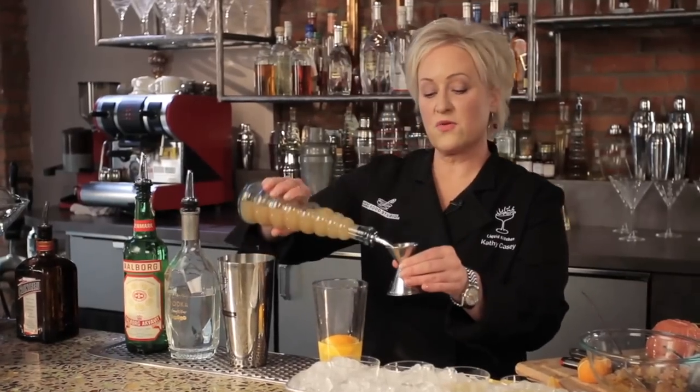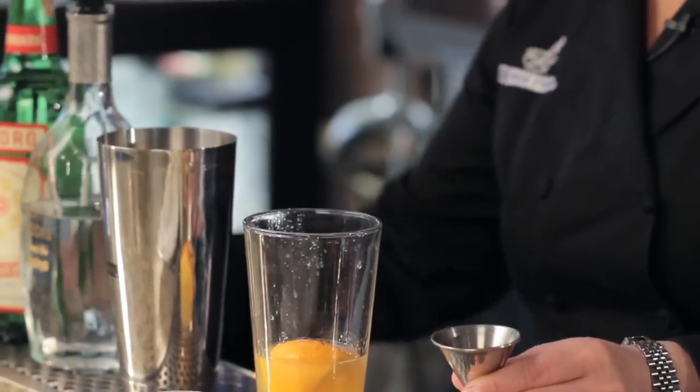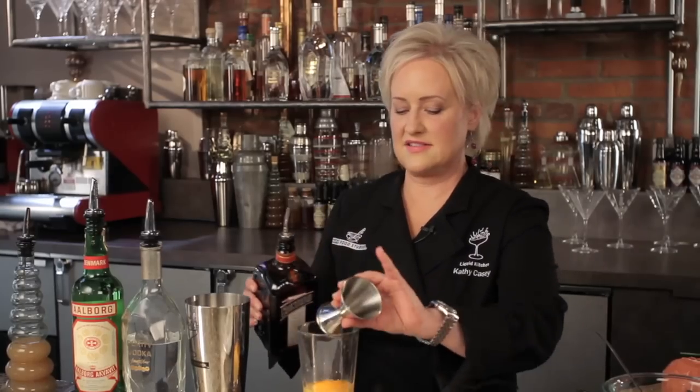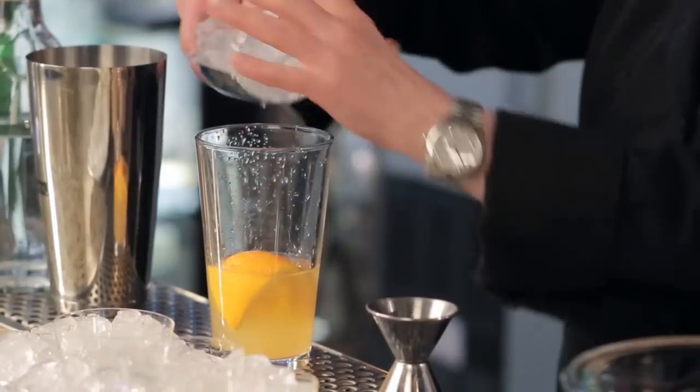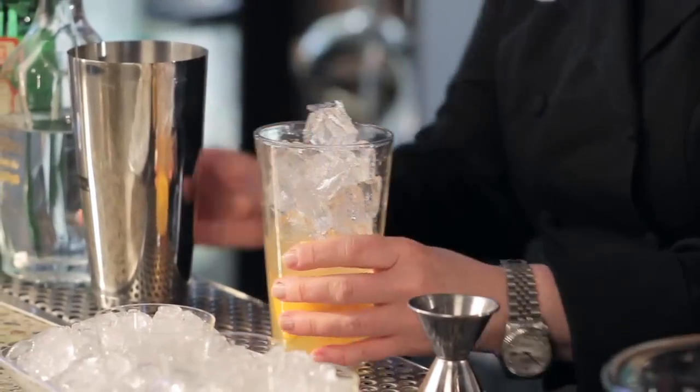And three quarters of an ounce of fresh grapefruit. And just a touch of Cointreau — about a quarter of an ounce. I'm going to ice this up.